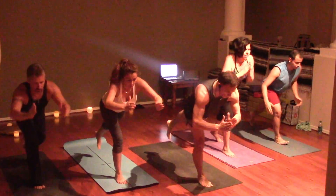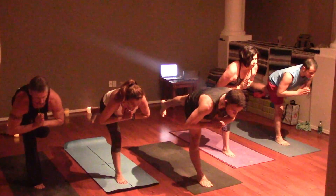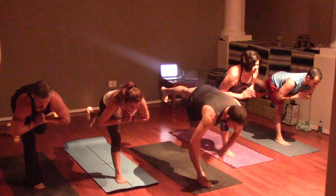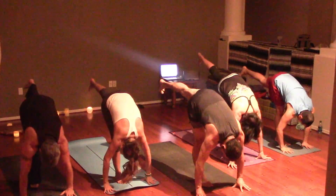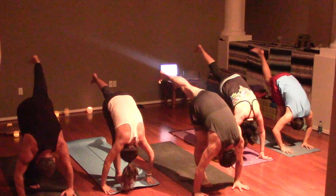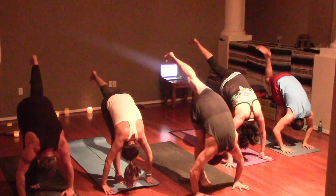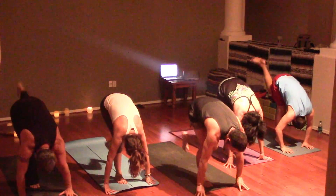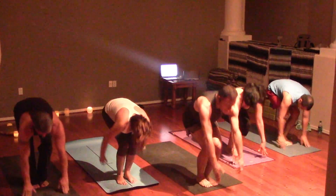Inhale to Warrior Three, hands to heart center. Exhale standing split — nose to your knee, inner left thigh reaches high. Left foot meets the right, bend the knees.